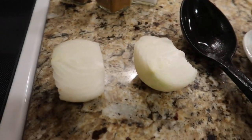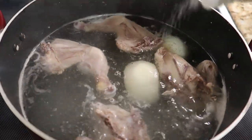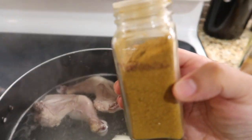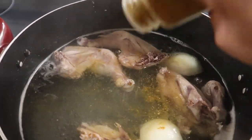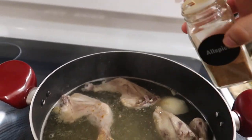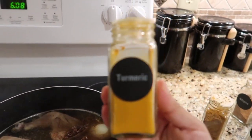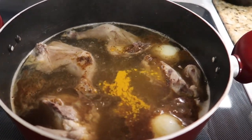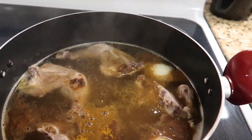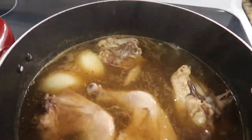About 20 minutes later, I'm going to add my onion to the broth where the chicken is, along with the spices. I'm going to put about a tablespoon or so of each spice inside the broth. Then I'm going to mix it, cover it, and put the heat on about medium and let that cook for about 30 to 35 minutes.